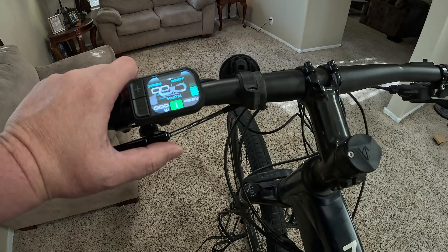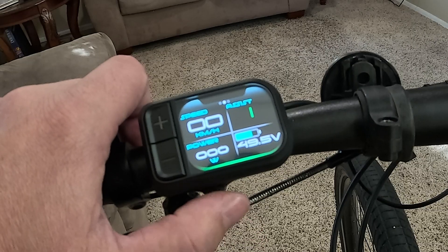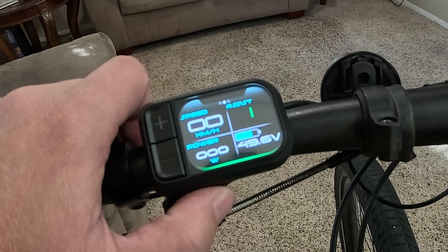With the power button, push it once and it'll go into a different display mode. Now it's showing a different layout — same information, just rearranged. And then the third mode has all kinds of time information for the bike.